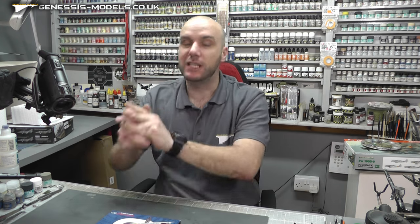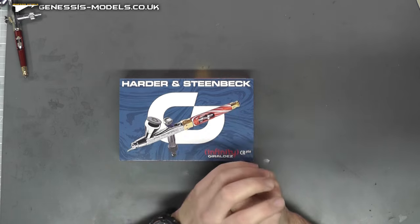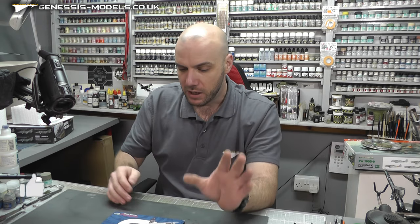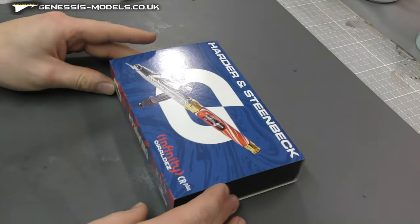Hello, welcome to Genesis Models. My name is Bobby Waldron, and welcome to this special product review. We're going to be doing an airbrush review of a manufacturer I personally like, which is Harder and Steenbeck. It's going to be of their Infinity CR Plus — their Gehalde, which I think I'm pronouncing right. It's Spanish, so do forgive me, but the Gehalde is a very sexy airbrush, so let's get this open.